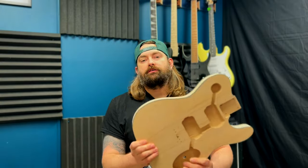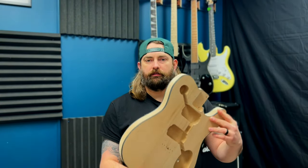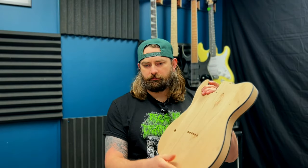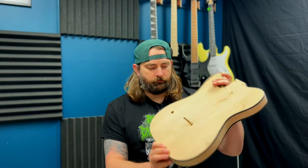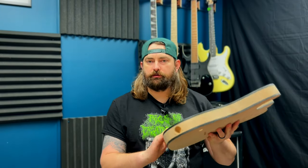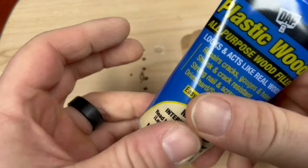I just went out to the garage and it's cold out there in winter, so while that heats up I'm going to do the first step of finishing this body — applying some wood filler to fill up some small blemishes and holes that aren't going to be used anymore. I'm using Dap Plastic Wood all-purpose filler.